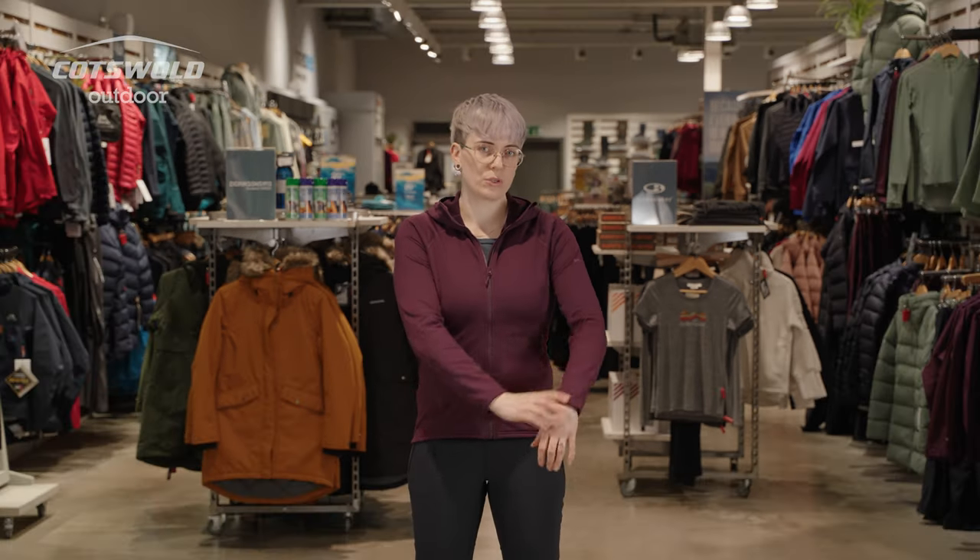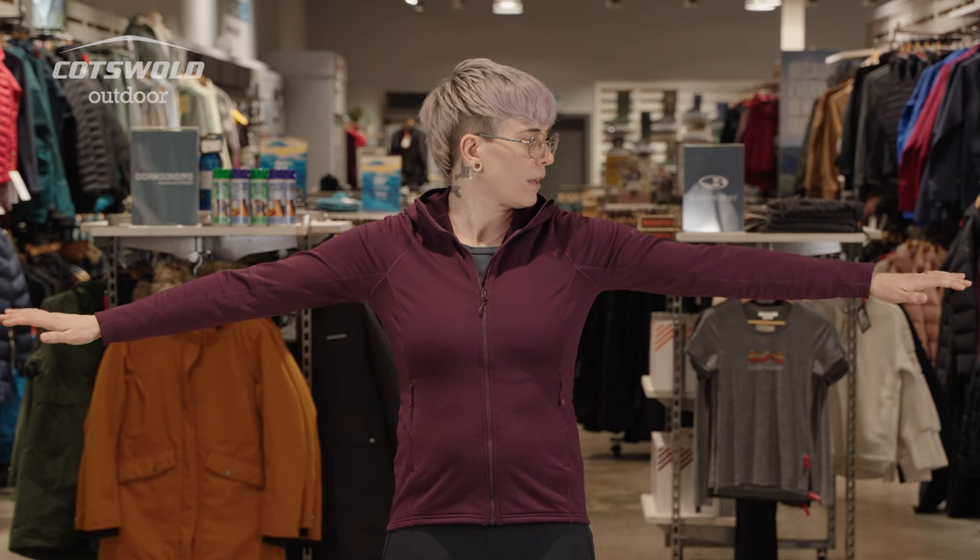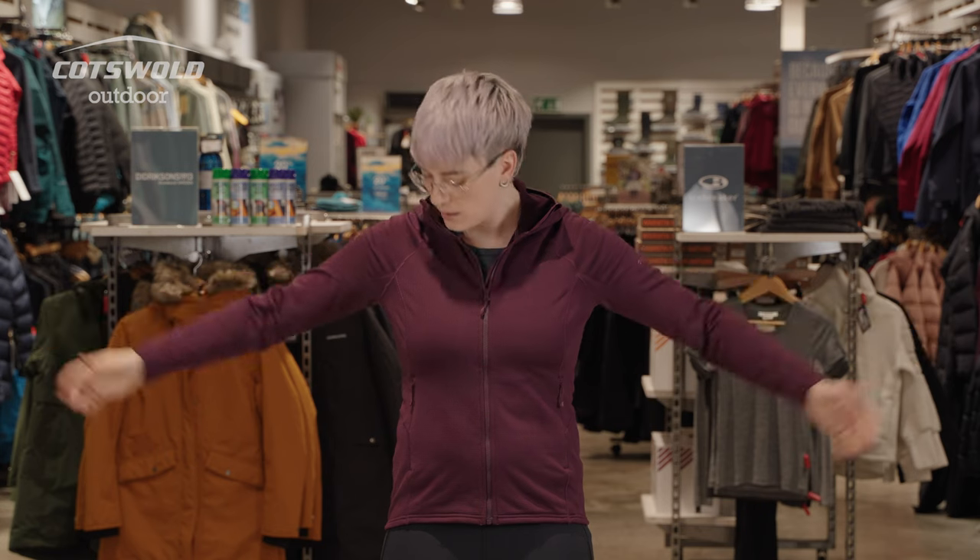It's a nice close fit, so it's not going to add bulk to your layering. Arm length is nice, and hem length is really good in this piece.